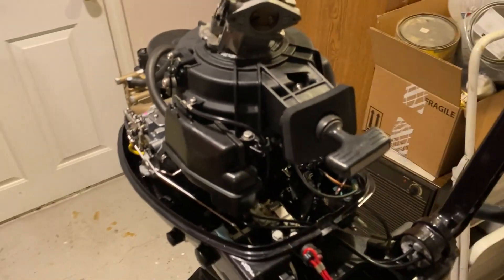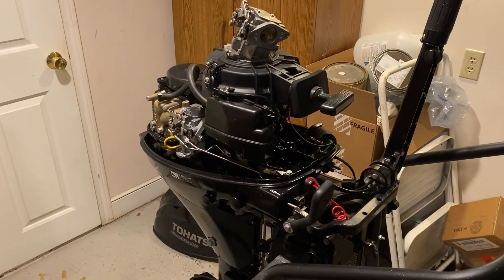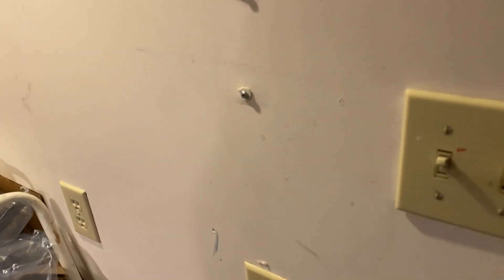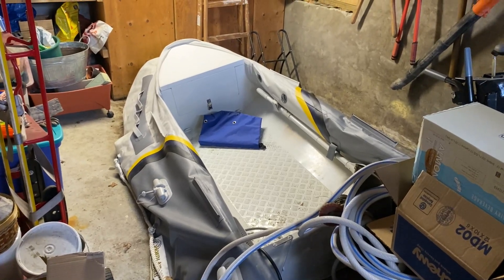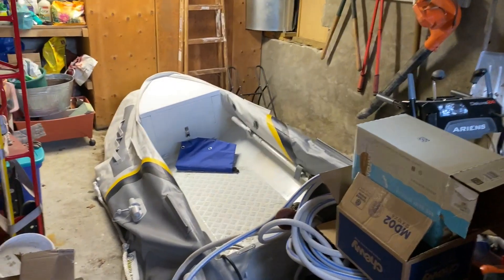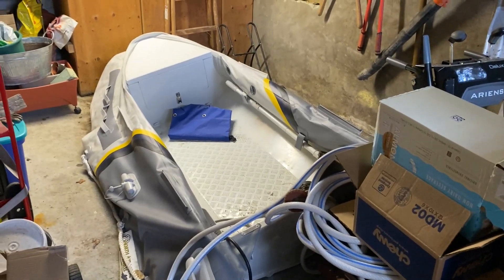We have not yet put this motor and the dinghy in the water — it's now the beginning of August and because of our broken-up summer season we haven't launched. We're going to do it today. Let's take a quick look at the dinghy in all its glory — deflated in the garage. I have to bring it down by U-Haul truck because it won't fit in my vehicle. Going forward, I've been told I can't store it here anymore, so it'll be stored at the boatyard.